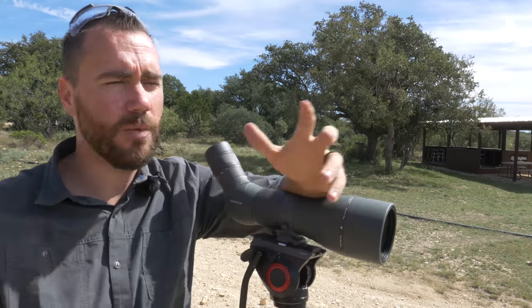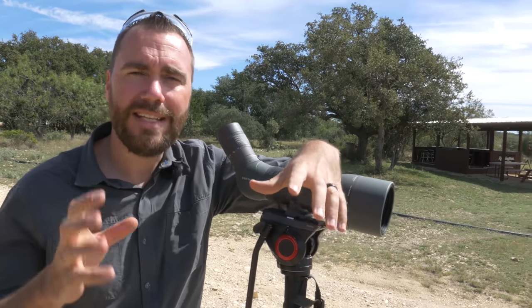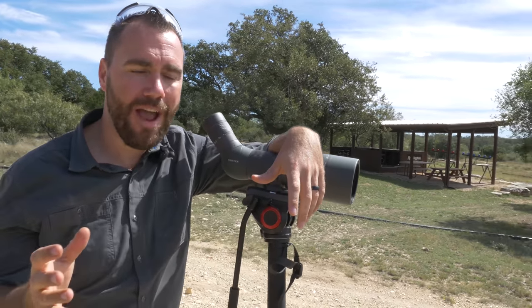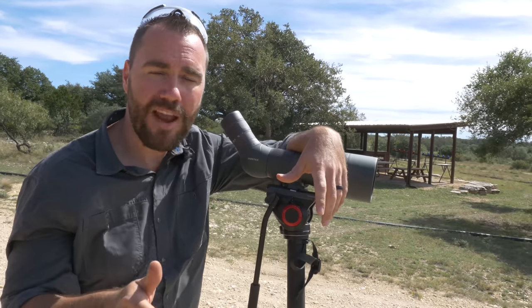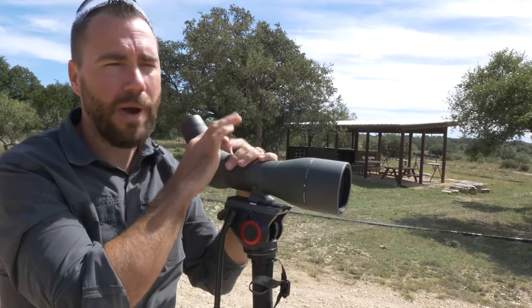You might not see the misses, and you might not be able to see the wind or what's going on. So next time you're struggling with either one, take the time to power down. You might just be surprised that your groups will get better with a rifle at lower magnification, and you'll be able to spot better with the spotting scope with the power turned down.